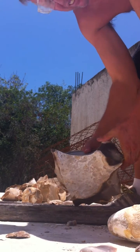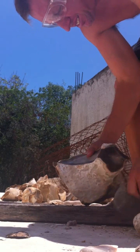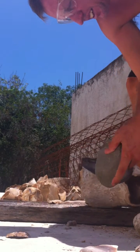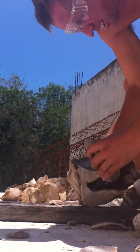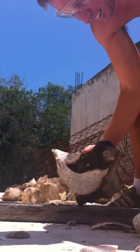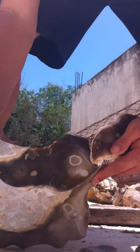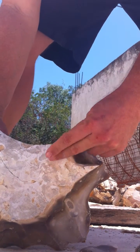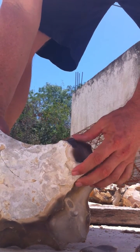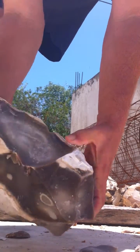I am so happy that it is so good. I love it. That shows the use of the stone punch in spalling, and it can also be used in core blade production.